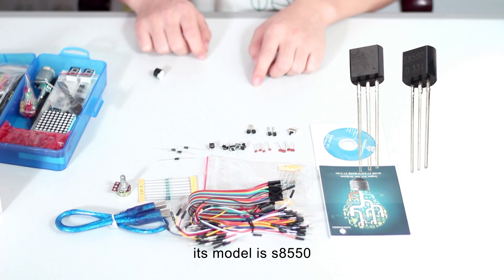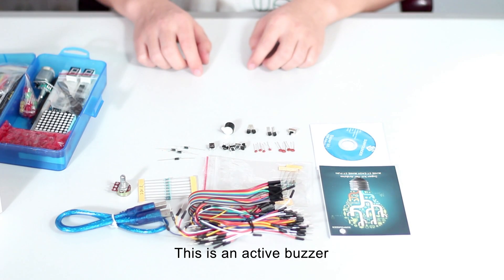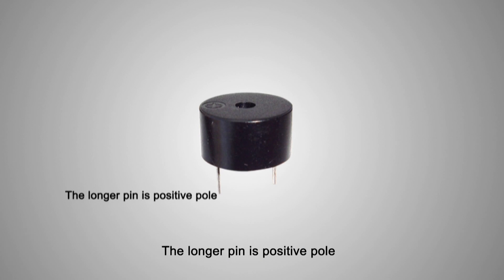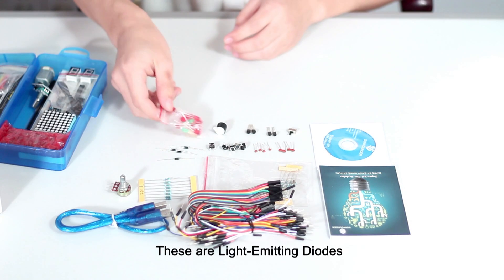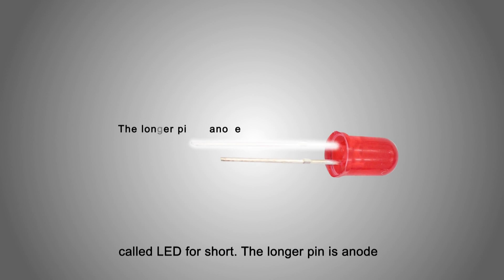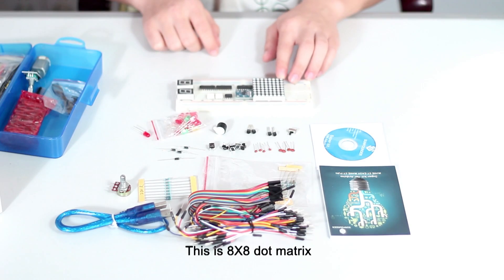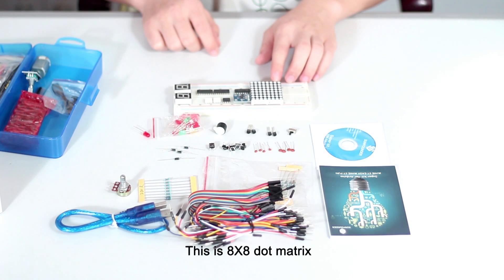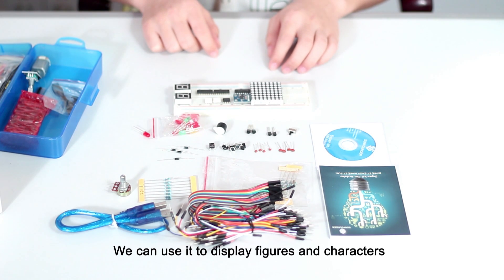This is an active buzzer. The longer pin is positive power and the short pin is negative power — it can make sounds after powering on. These are light-emitting diodes, called LEDs for short. The longer pin is the anode and the short pin is the cathode. This is an 8x8 dot matrix, and we can use it to display figures and characters.